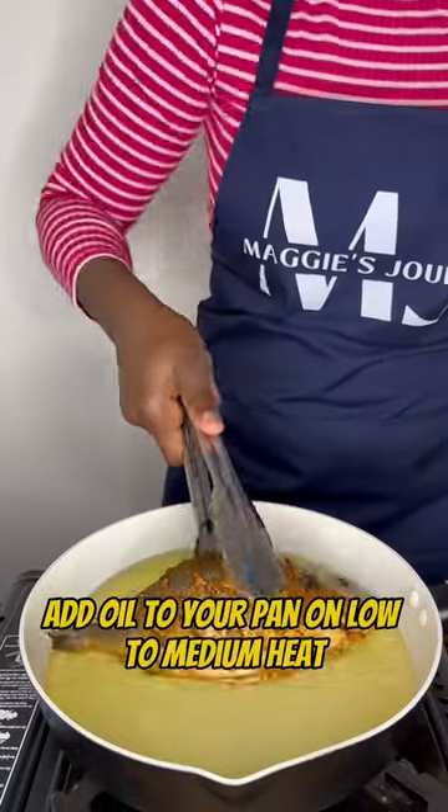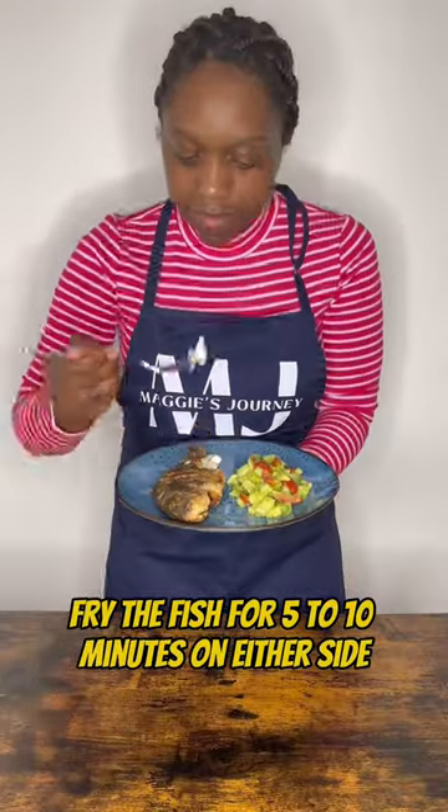Add oil to your pan on low to medium heat. Fry the fish for five to ten minutes on either side.